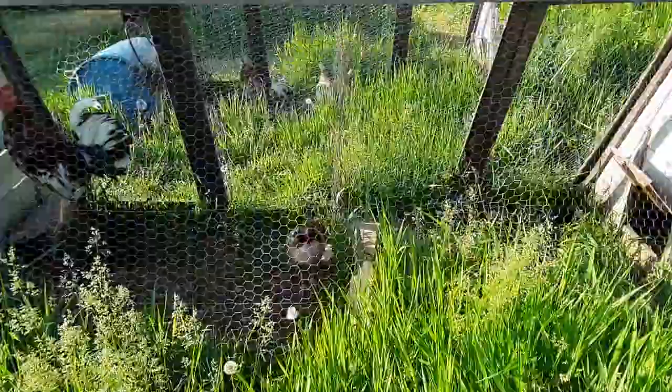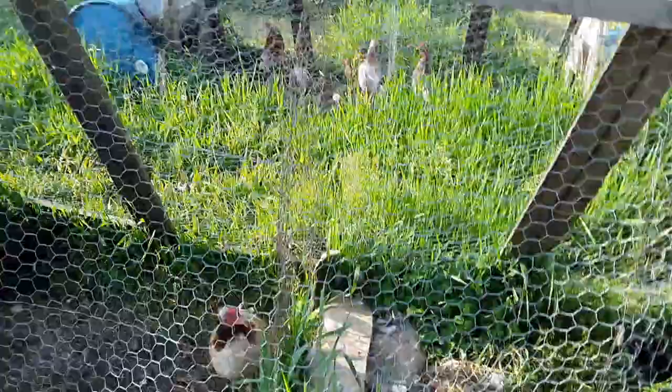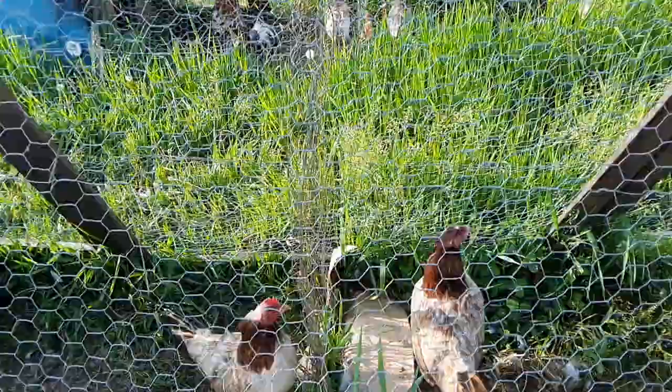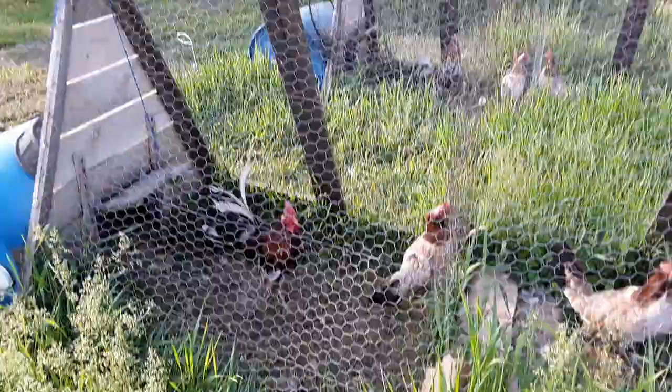These two old girls are finally healing up. They got into it the other day and tore each other up pretty good.